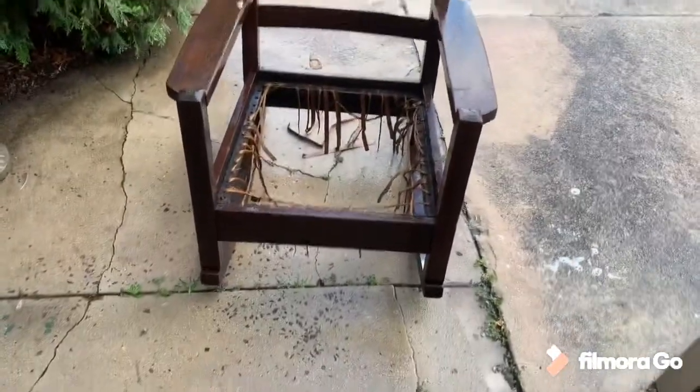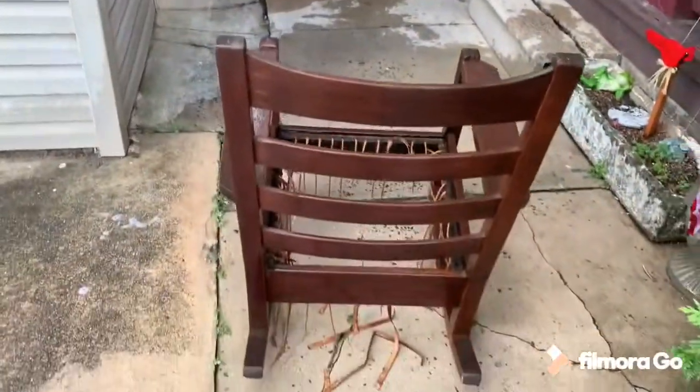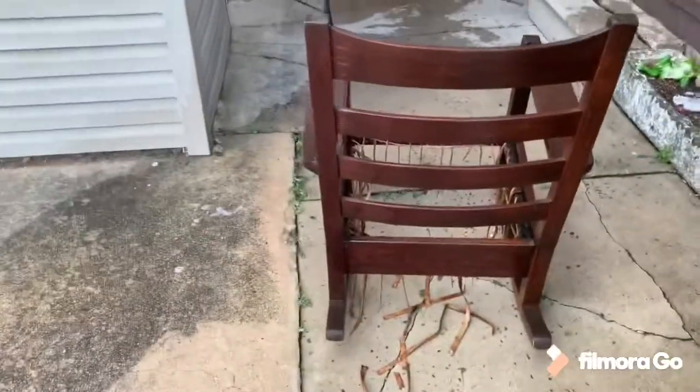Got her all scrubbed up here. Setting here drip drying a little bit. I'll set her out back and leave it dry in the sun some. Looked a lot better than just before the bath.